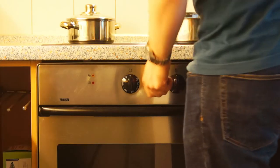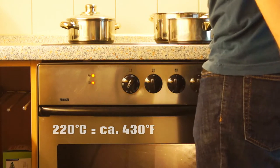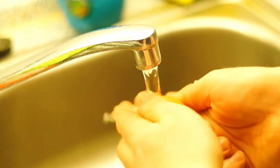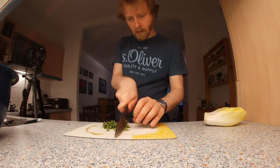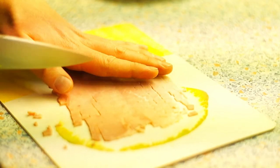In the meantime, preheat the oven to 220 degrees Celsius, top and bottom heat, and cook the eggs. Cook the eggs only briefly, then quench them so that the yolk is still very liquid, because in the oven it will cook a little more. Also chop the fresh herbs and chop the ham.